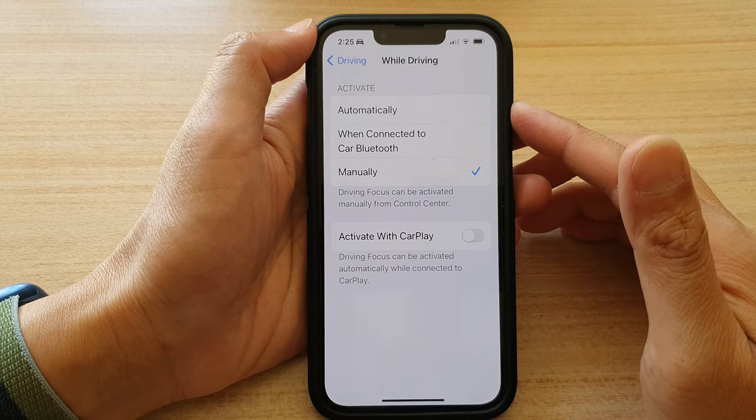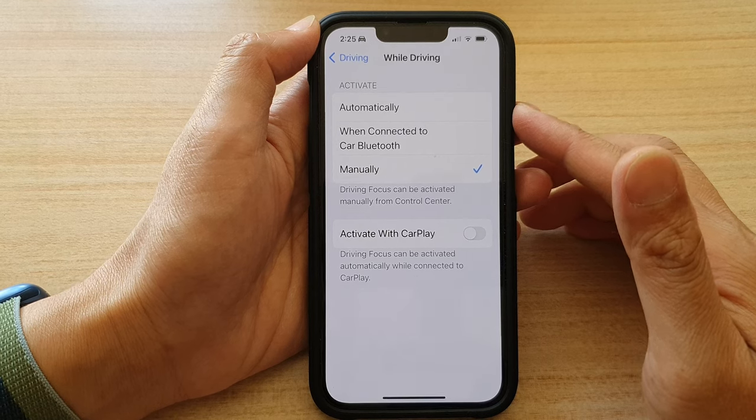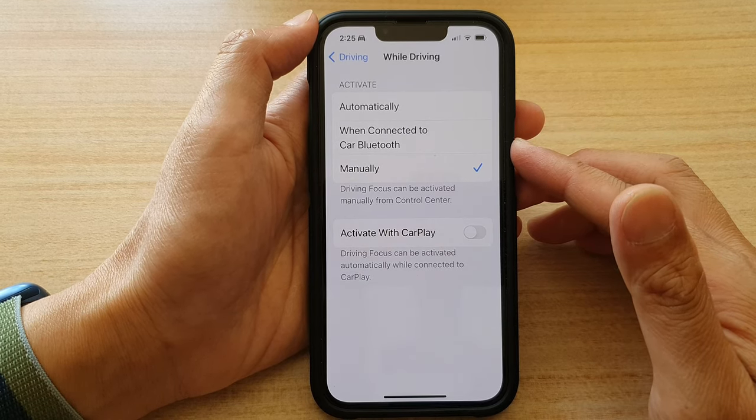In this video we're going to take a look at how you can turn on driving mode automatically on the iPhone 13 series.